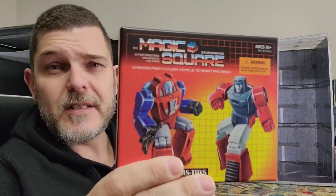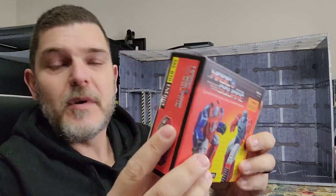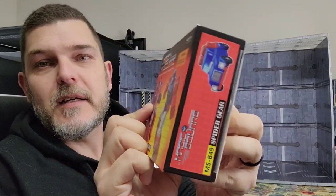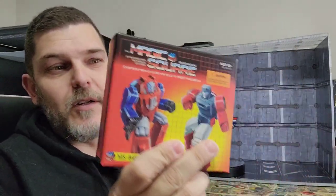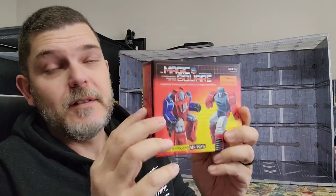And with that out of the way, today I'm going to take a look at Magic Square's MSB49 and 50. This is Spider Gear and Energy — their take on a Legend scale Gears and Windcharger. Really looking forward to getting these. Magic Square has been killing it with these releases lately and I love pretty much everything they're doing. You've got the artwork on the front, Windcharger on the side, Gears on this side in alt mode, and some tech specs on the back with art of both in their alt modes.